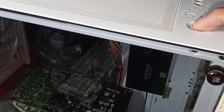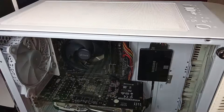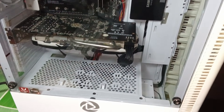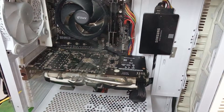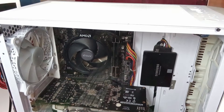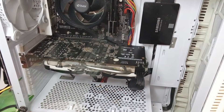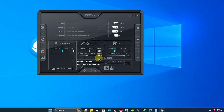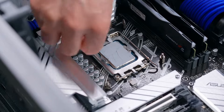Number three: cool down your computer. Make sure the computer is cool enough, then power it on and see if it can enter Windows. If not, the issue is not caused by overheating. If overheating is the cause, try these methods: make sure you don't do any CPU or GPU overclocking, remove dust from the fan, and replace the thermal paste.